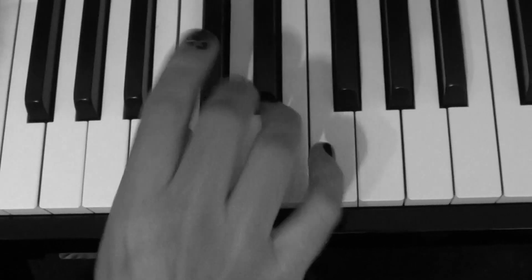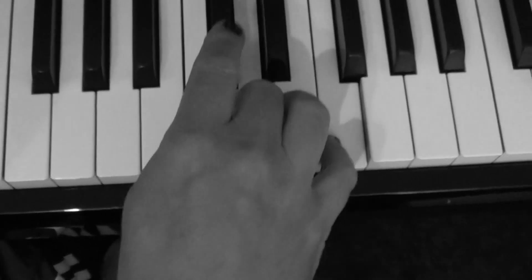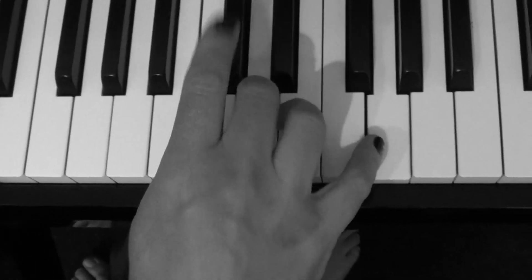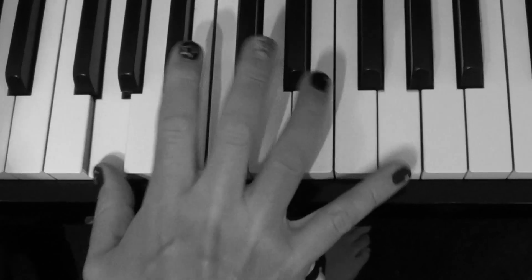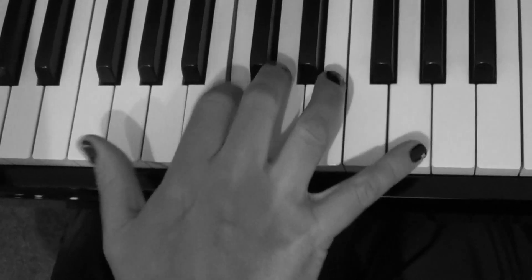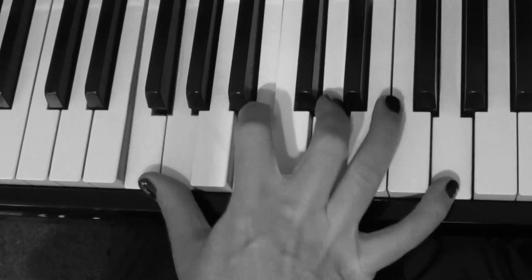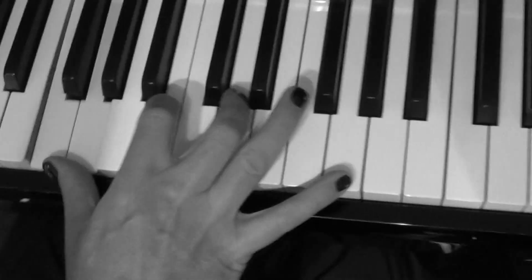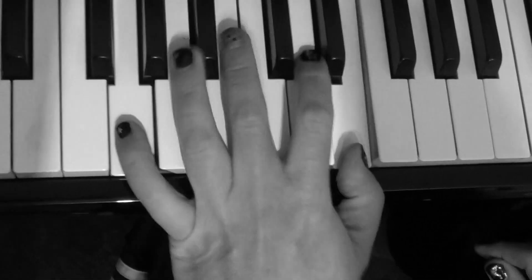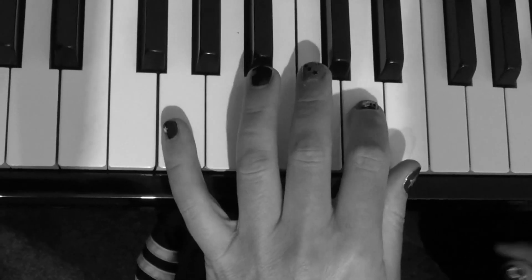Up an octave. It's a nice little kind of ninja-like riff, and with the left hand I'm just doing this kind of variation on the chop.